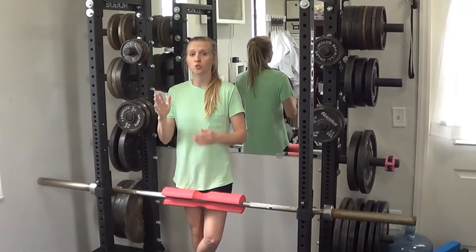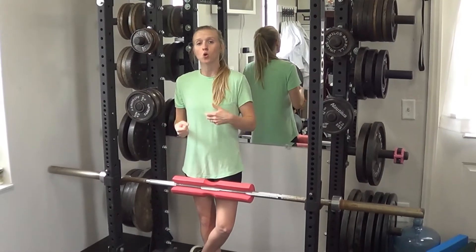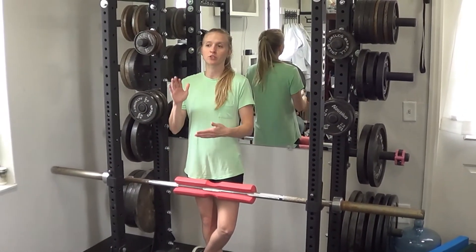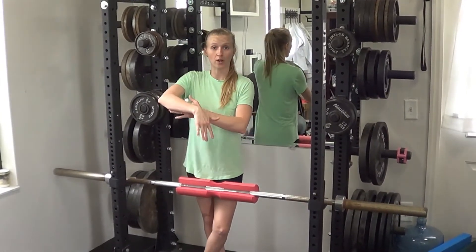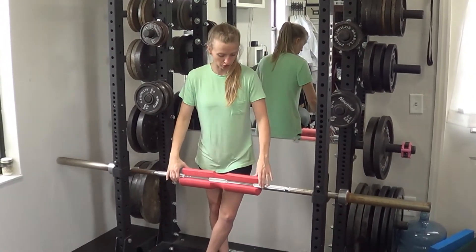If you're at home, you can always do this over the edge of your couch and either have someone hold your ankles, or you can hook your ankles on something if you've got that available. Anything where you're able to make a slight 90 degree angle at your hips, fold forward, and then allow yourself to go into a hyperextension position — that's essentially what you're looking for.